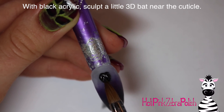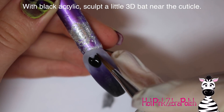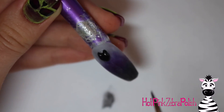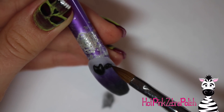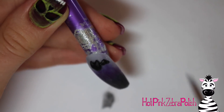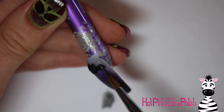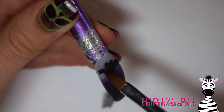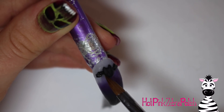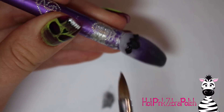With my black acrylic I'm going to be sculpting my cute little 3D bat right up in the lighter area of the nail. Depending on how you do your gradient you can place it however you like — if you did the black at the cuticle and had the lightest color near the tip, put the bat at the tip. Whatever area of your nail is the lightest in color, that's where you want your bat so he shows up the best. You could also do a lavender bat at the tip and it would look fabulous too.